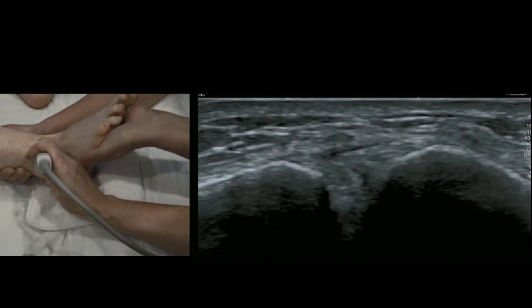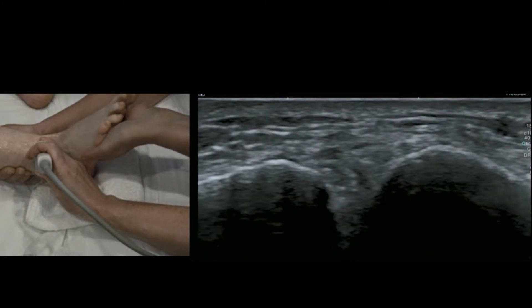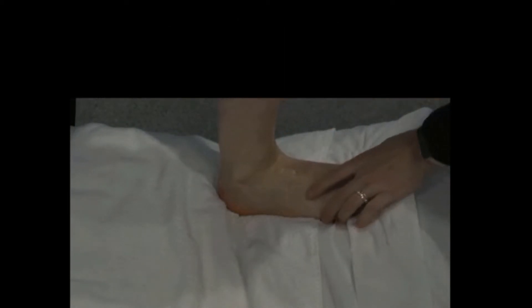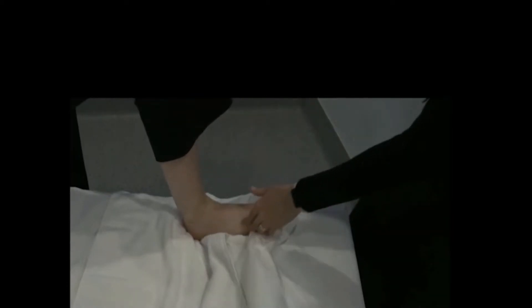So we're simulating weight bearing. It's a luxury if you have an assistant or a physio to do this for you. If you don't, you can do it without an assistant. If you're a ballet dancer, you can go into demi-plié position and get them to go from squat to stand. Or you can put a roll under the forefoot to dorsiflex, or tilt the floor of your bed up, or rotate the foot out and ask them to weight bear on and off the foot.